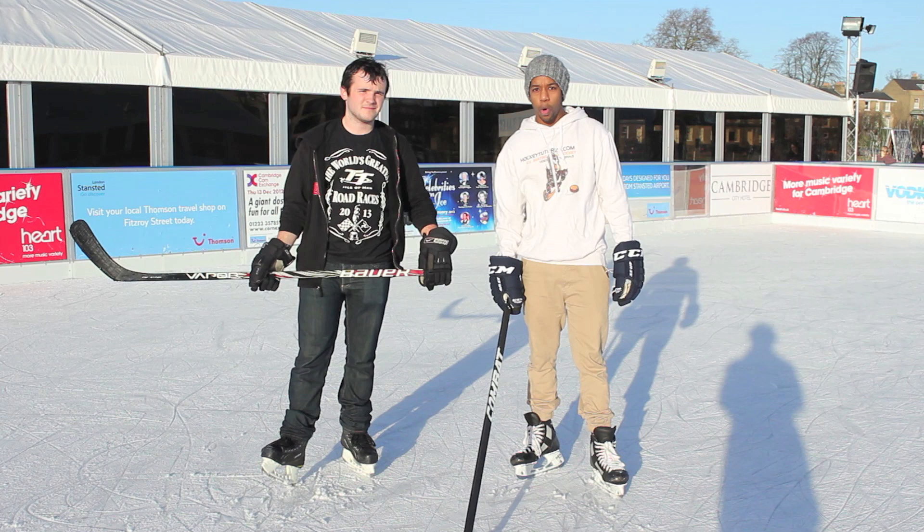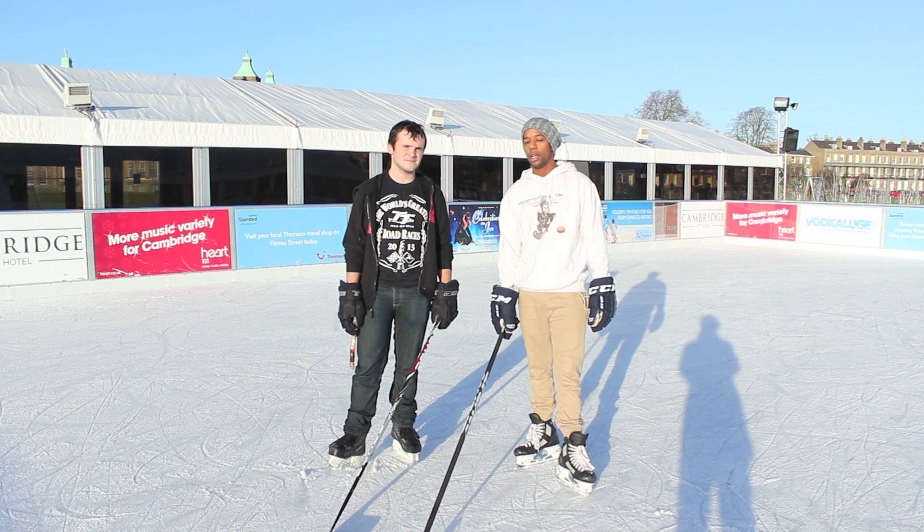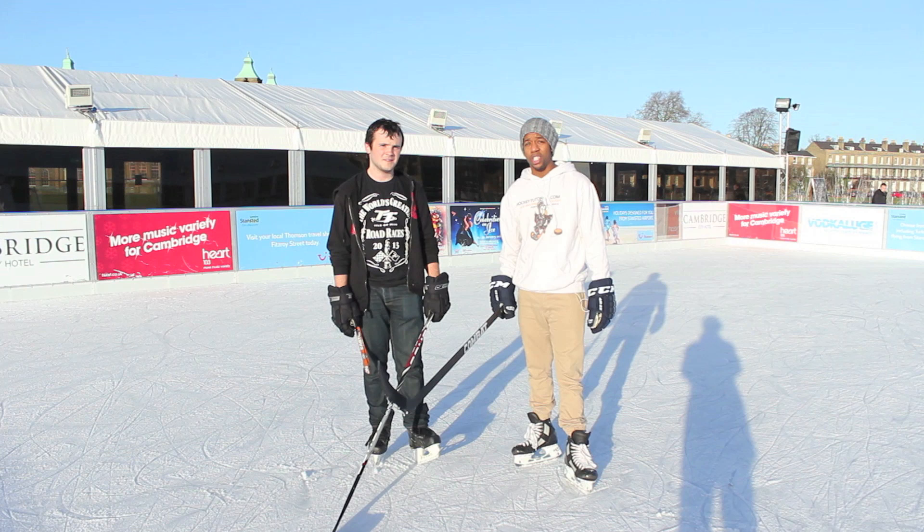Hey guys, Chris from Hockey Tutorial here. Today we're recording at the North Pole Ice Rink in Cambridge, Parker's Piece. I'm here with Max and we're going to be taking a look at how to do the poke check. A poke check is one of those skills that's essential for any defensive player to learn — it's where you use your stick to poke the puck away from an opponent.